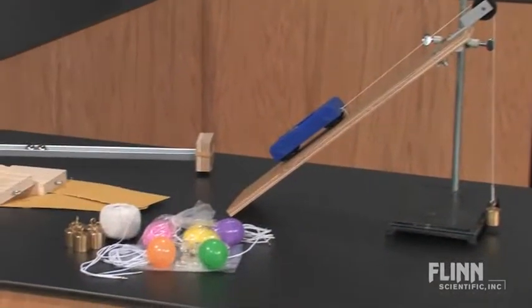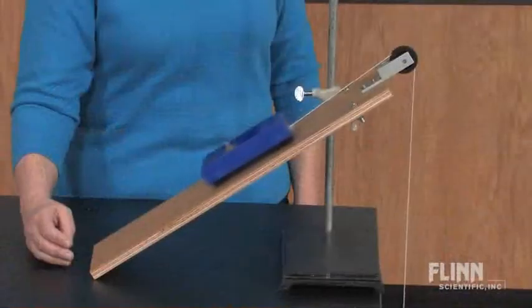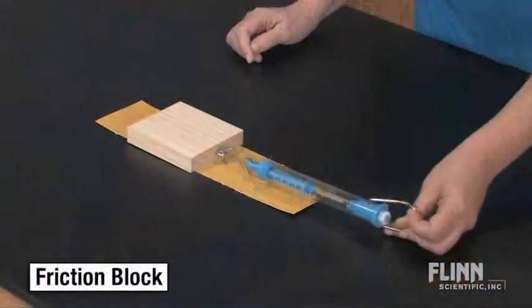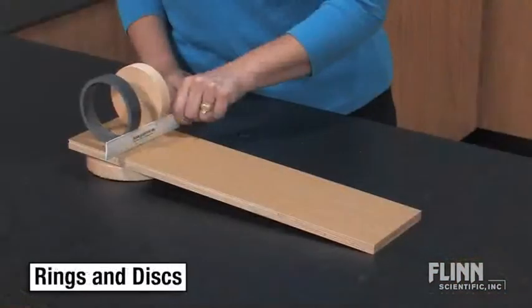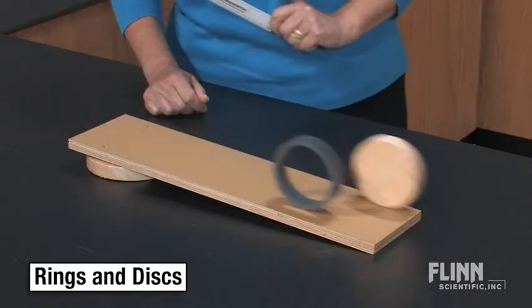With this all-in-one kit, students conduct any of five experiments investigating balanced and unbalanced forces, friction, potential and kinetic energy, acceleration, and conservation of momentum.